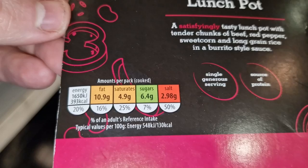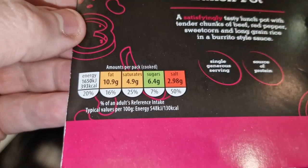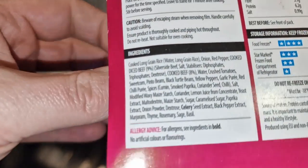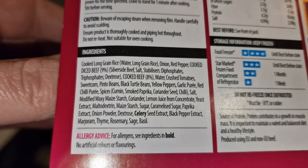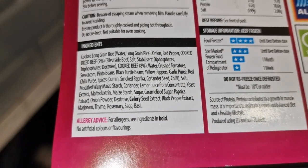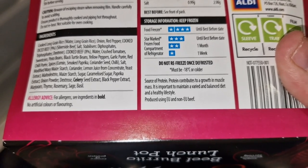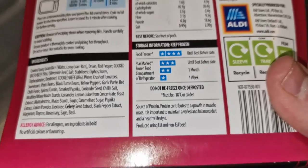The nutrition information: it's 393 calories per pack, and half of your daily recommended salt is in here, so it's not that healthy really. 10.9 grams of fat, 4.9 grams of saturated fat. Looking at the ingredients — it's more rice than anything else. Cooked diced beef is nine percent, silverside beef. Cooked beef is eight percent, so 70 percent of beef in here. Celery is the allergen. Produced using EU and non-EU beef.